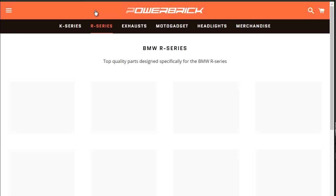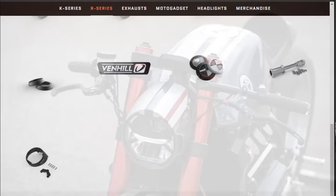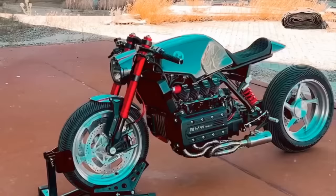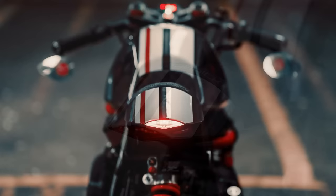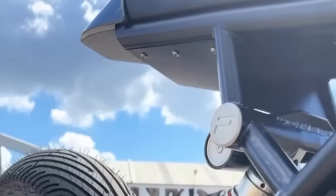You can find this website's link in this video's description box. In what concerns the aesthetics, I think Tim was very insightful on some of the adopted solutions. Notice how the headlight cover is perfectly aligned with the top surface of the fuel tank. This creates the illusion as if both parts were only one.